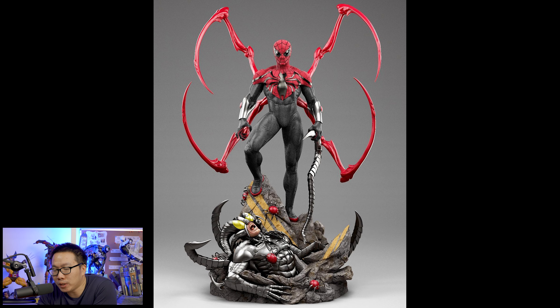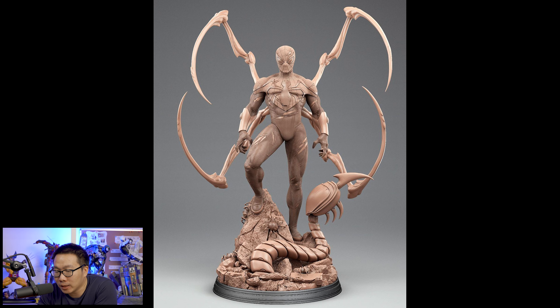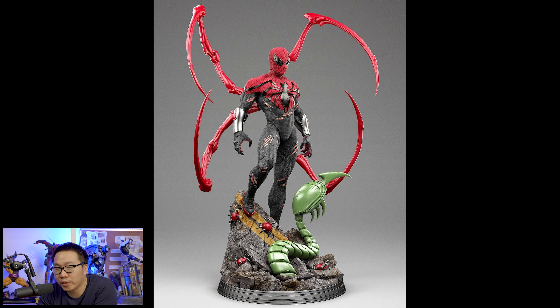Next are custom pieces, and I finally caved in and pre-ordered this Superior Spider-Man. I don't think there will be a Superior Spider-Man better than this one — hopefully not — but this one is definitely pretty good. The prototype is even better than the renders. He is actually shipping next month, which is fast. I got the Spider Slayer base version, which is now sold out, but the Scorpion one is still available. Very excited to receive and unbox him for you guys.